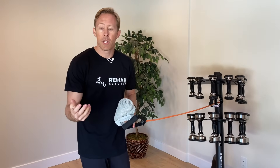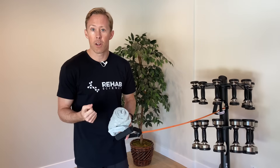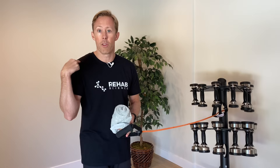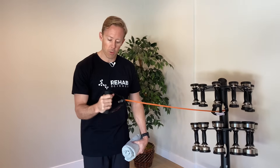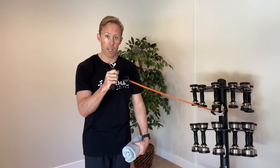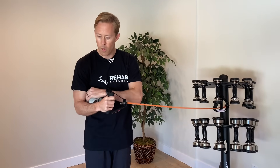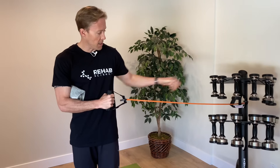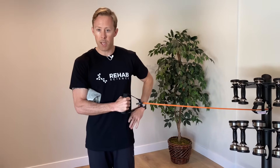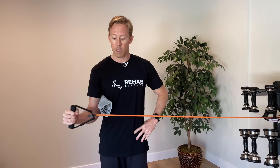Our last exercise is our rotator cuff strengthening exercise. This one looks at external rotation, which is a really important action of our rotator cuff, and it's going to help that supraspinatus muscle — the other tendon that goes through the subacromial space. I've got a piece of TheraTube here — I'll put a link in the description if you want to know where to get one. Take a small hand towel, roll it up, and put it between your elbow and your side — that helps to focus on the rotational movement. Start with your hand by your stomach and then go out through external rotation — about 70 degrees when our elbow's at our side.